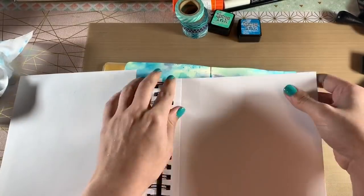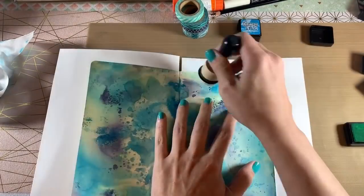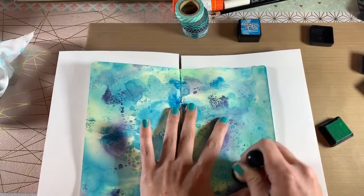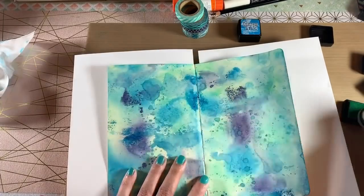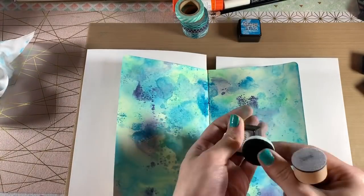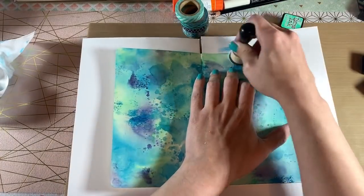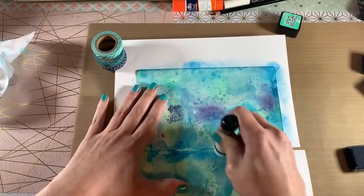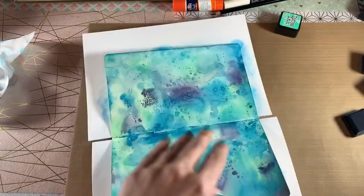I use the Canson XL Mix Media Paper behind the spread so that when I'm blending these inks on top, any ink that spills over the page lands on the mixed media paper, which I can probably use in the future. I start off with the lightest color, Cracked Pistachio, filling in any gaps. Then I move on to Mermaid Lagoon, and with the darker colors I try to stay more on the outside of the page because I want the middle to be a little bit lighter, though I do go into the center where it needs more color.